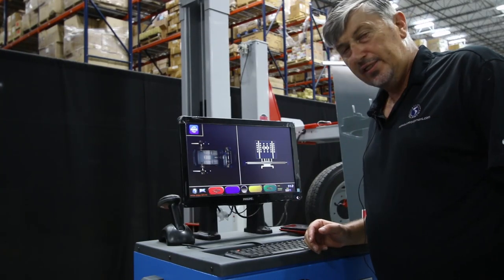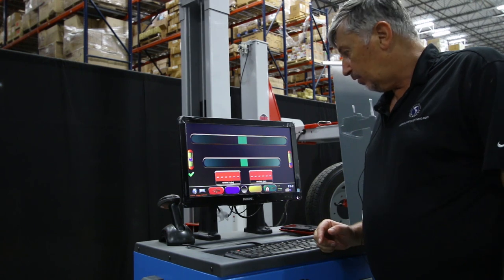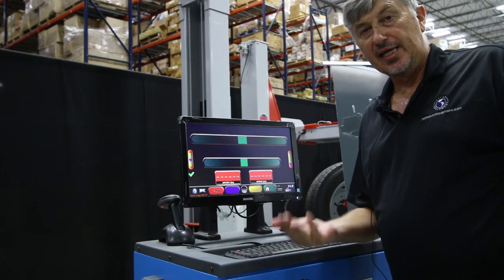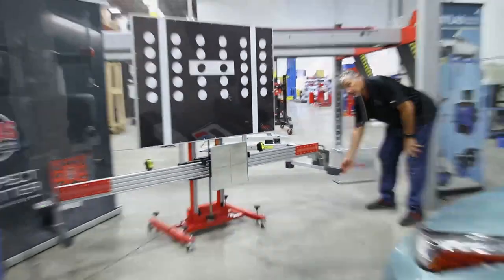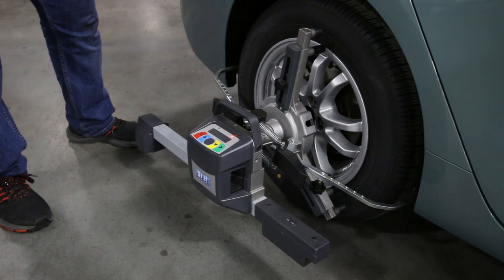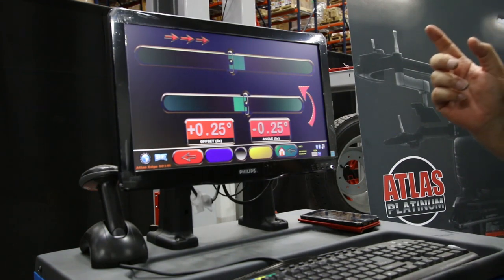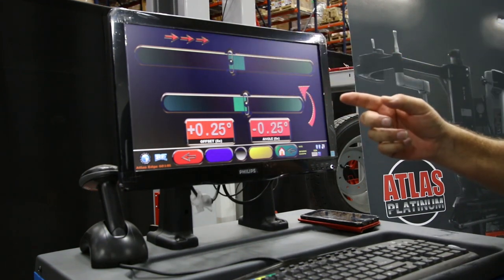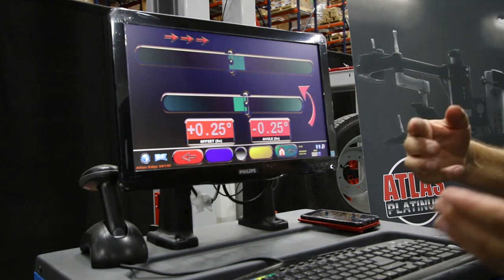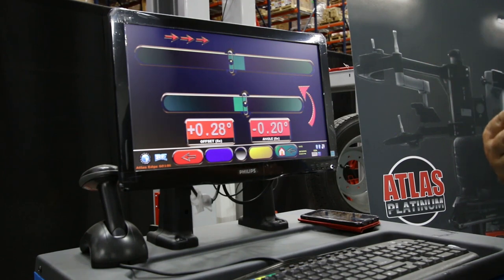Once we've achieved that, we progress to the next logical step by pushing the green button. The machine will then indicate to us to level our sensors, which we do by moving them upward and downward. Once level, a check mark will appear on the screen. The screen shows a steer indicator and a yaw indicator — your yaw and steer have to equate to gain true centrality of the mechanism versus the vehicle.